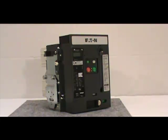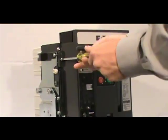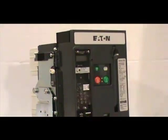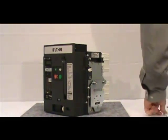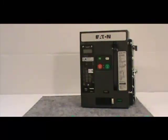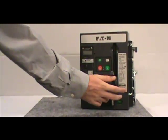If you have a 3-pole breaker you must remove the 4 non-captive screws with a number 2 Phillips head screwdriver. If you have a 4-pole breaker there are 6 screws to be removed. Make sure you save the screws for reinstallation.